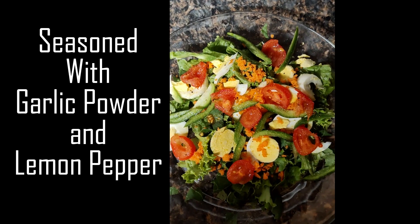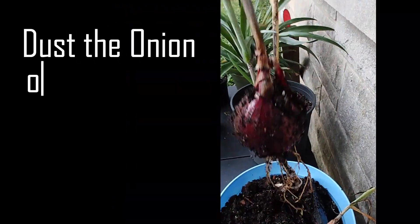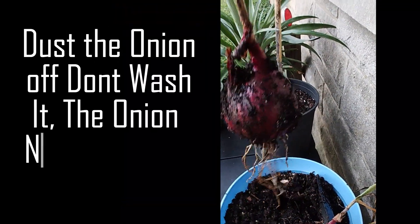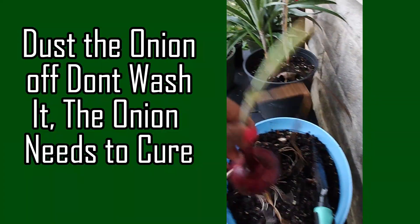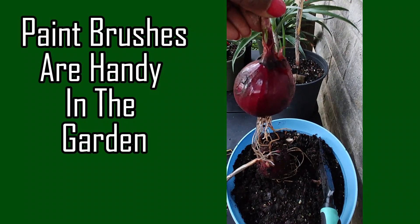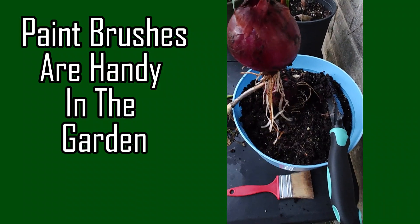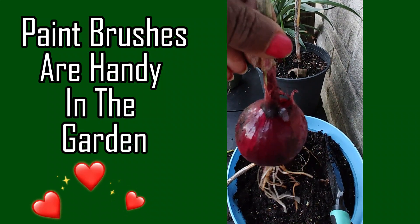So delicious. I'm harvesting some red onions and I just dug this one up and it's fairly large. This is the one I dug up before I started to show it on video and it's a little smaller. I've already dusted it off with that paint brush and as you know, paint brushes are very handy in the garden.